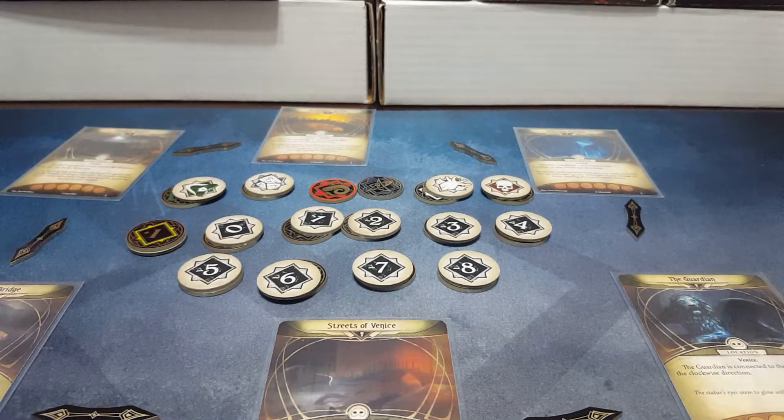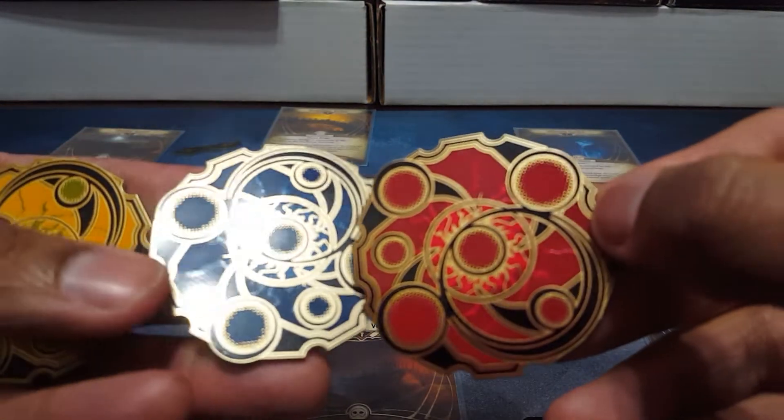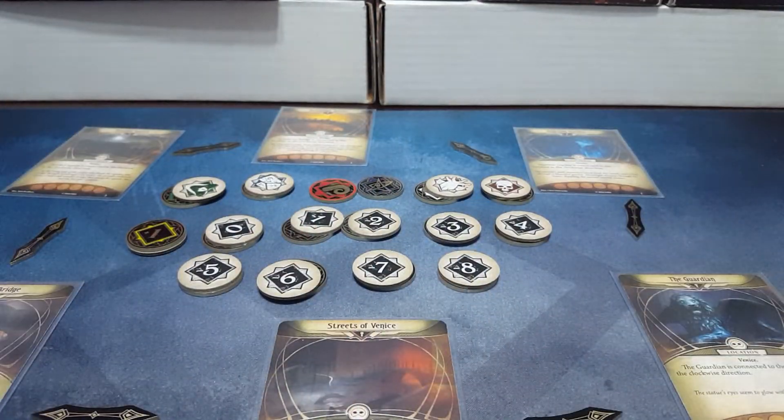So that was my quick little review of Arbitz Tokens - Chaos Tokens and Path Marker Tokens for Arkham Horror: The Living Card Game. If you liked the review, like and subscribe to the channel and check out some of our other reviews. If you're into Keyforge, I've reviewed those Arbitz tokens as well and I'll be sharing links to all of that. Let me know what you thought of this, and I hope you have a good time. Later, everyone.